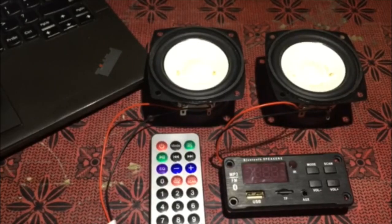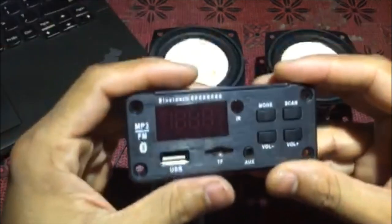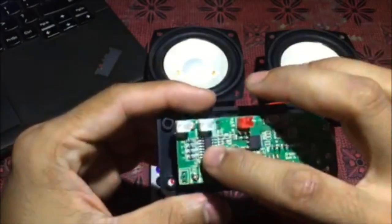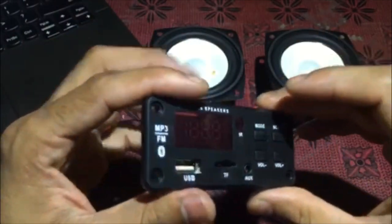Hello, my name is Alie Raza and today I have a Chinese amplifier which is an all-in-one amplifier. We will review it and check its sound quality.